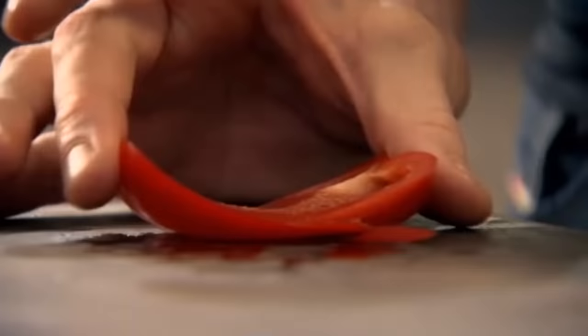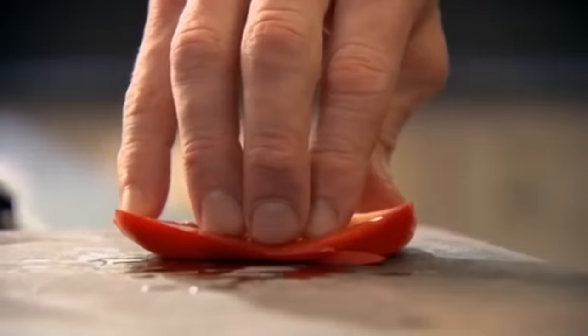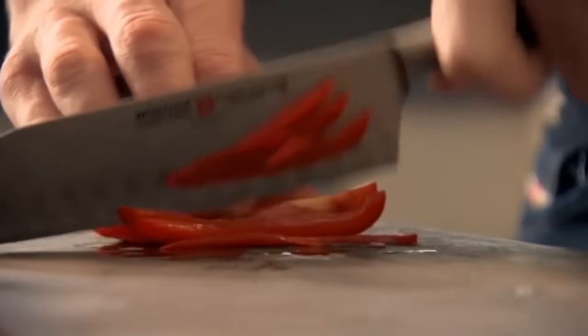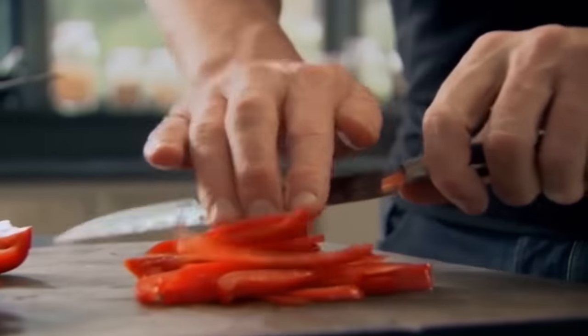Now place the pepper down. Three finger rule — one finger in front, two behind. Pinky holding it down, thumb holding it nice and flat. The flatter the vegetables, the more confident you are when you slice. Don't worry about the speed, just let the knife do the work and take your time. Speed comes — the most important thing is to get your technique right.